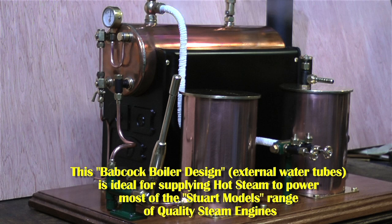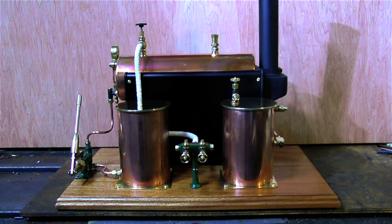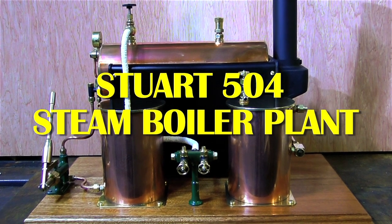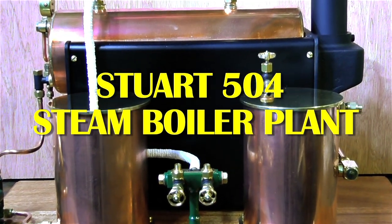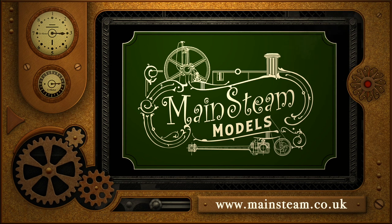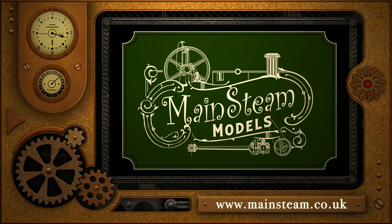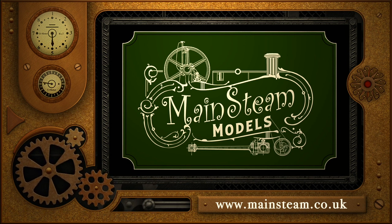I really do like Stuart 504 boilers and they are ideal for powering most of the Stuart model range of quality steam engines. One disadvantage of a 504 boiler is its centre of gravity, which is high, so it's not a good idea to use one in a model boat. Centre flue boilers, which are a different type, are normally used in model boats. I think this is a very useful video for beginners, that's why I voiced it over. Stay safe, stay healthy, thanks for watching, and I hope you found it useful. Please take the time to visit my main steam models website and click on the section that says Video Playlists — by using the playlists you can watch the videos back to back.